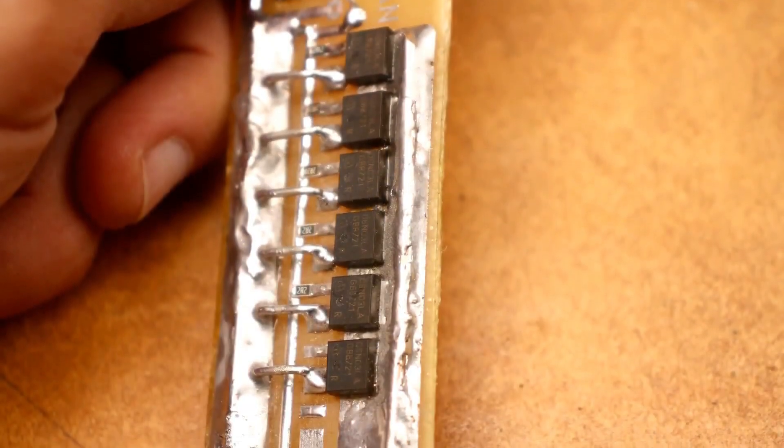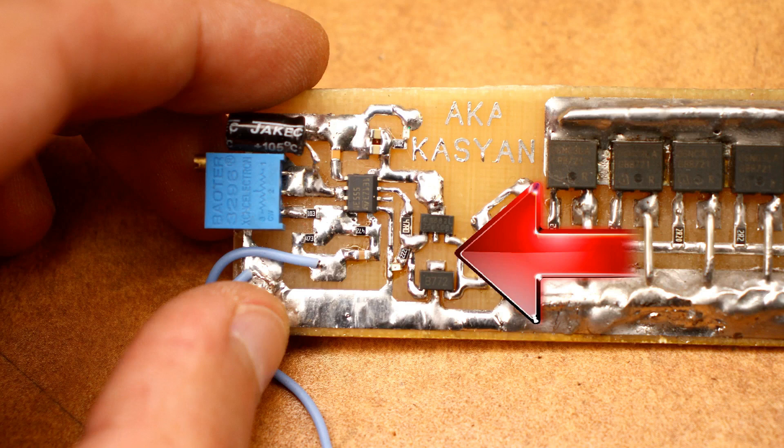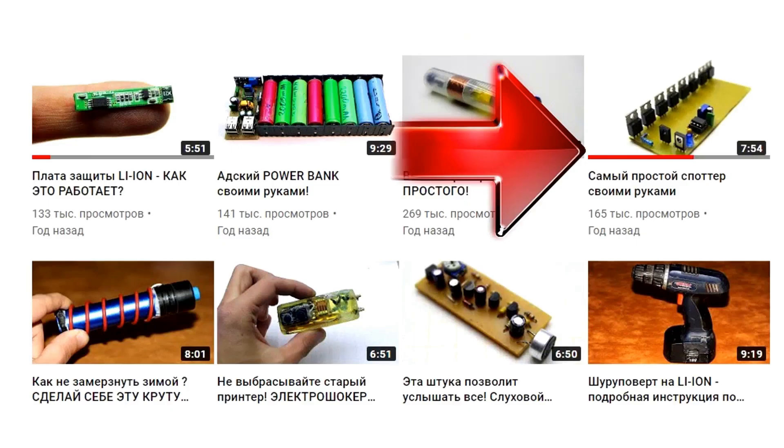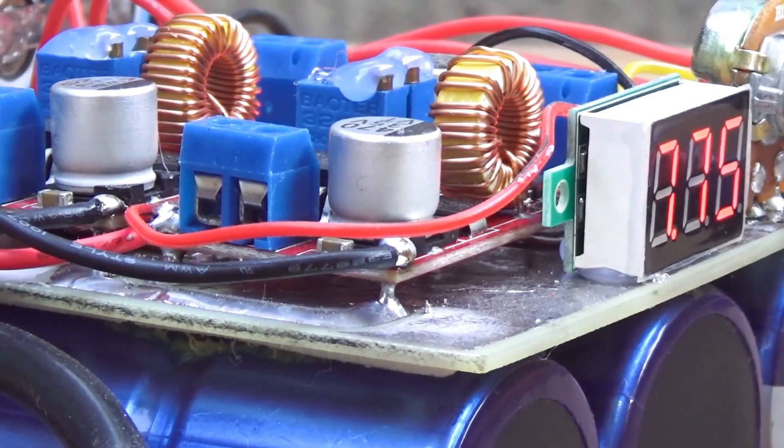With a current of at least 40A, pull short-term current from 200A — here, the more the better. The driver on a complementary pair ensures reliable control of the field effect transistors. In the circuit, we have two power sources: a main power source and a separate low-power source needed to power the control system. This solution is due to the fact that during welding, voltage drops are possible on the main battery, and if the control is powered from the main battery, due to these drops, the circuit may not work correctly. That was the backstory and a quick introduction.